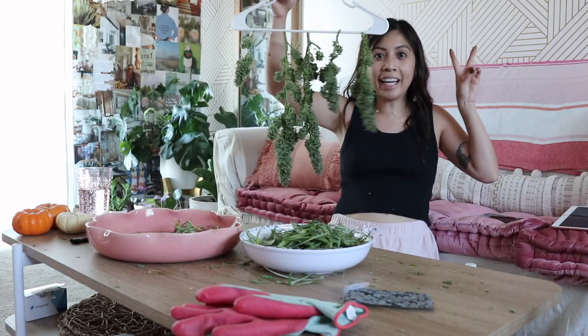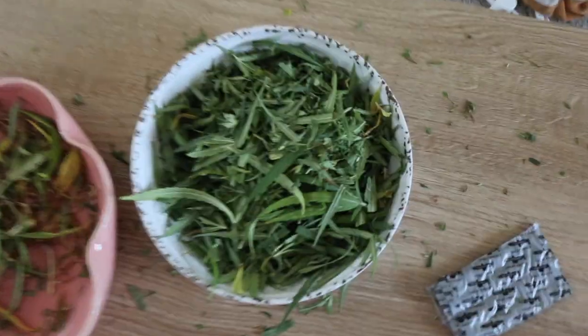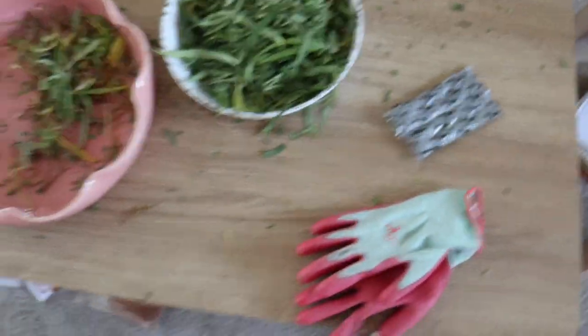Finished product! Hopefully my camera doesn't get too sticky but I'm gonna put this in my closet. My hands are so sticky — I washed them like five times. Smells so good though. So excited — I'm gonna make some cannabutter with this.